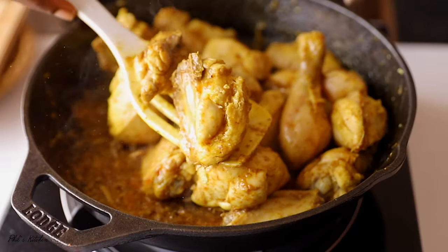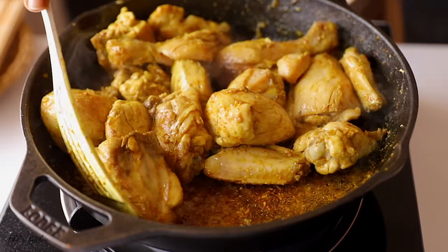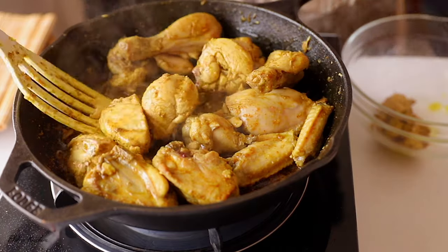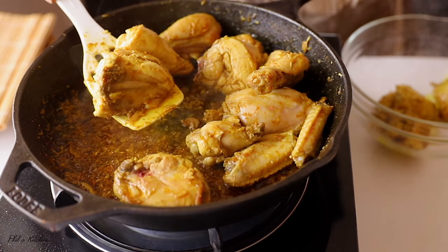Our chicken looks ready at this point — it's actually half cooked, and it's going to continue cooking in our gravy. Slowly remove it from the pan, place it in a bowl, and set that aside for our next step.